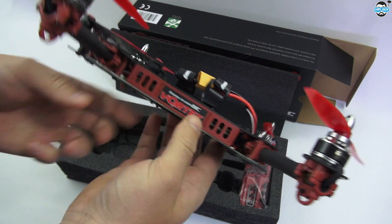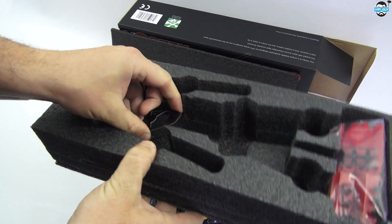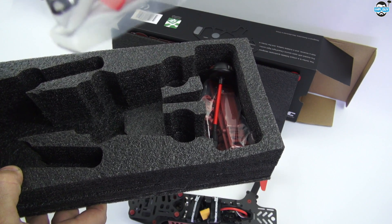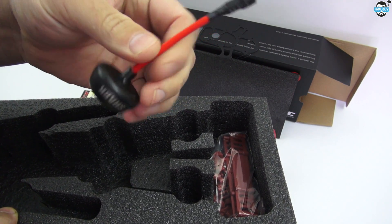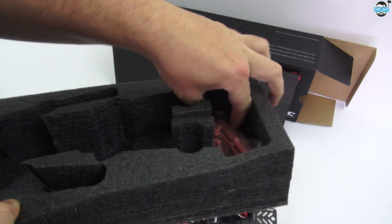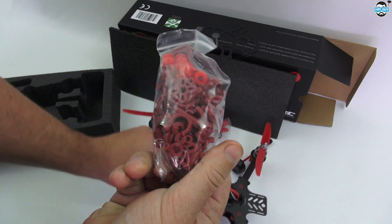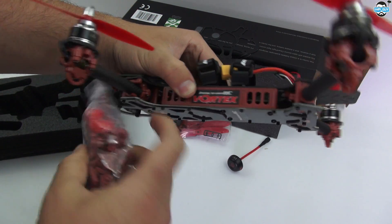Not bad. Let's see what else is in the box. Another plate there, some extra props. They actually send you 5030s. An antenna - looks a little bit more beefed up than the usual antenna that you get with Immersion RC equipment. And a couple of spurs - some rubber isolation mounts, side skirts, some C-clips, and just various bits and bobs that are inside the machine.